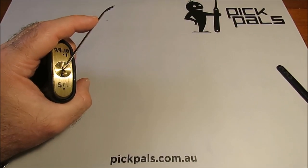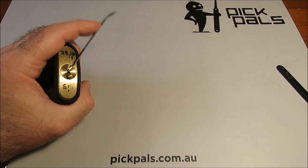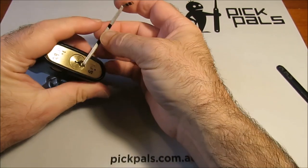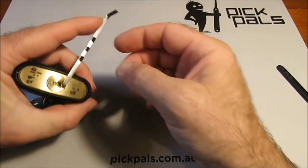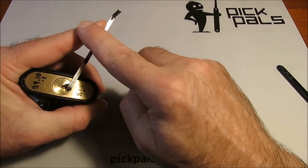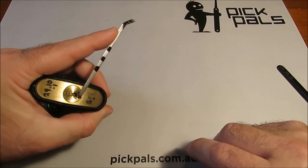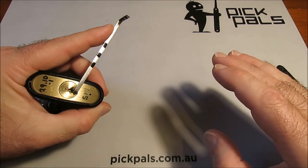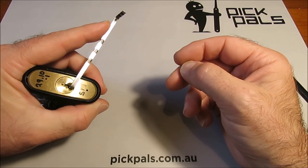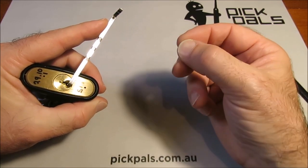If you're using bottom of the keyway tension it's a little bit different — you need to have it in the bottom there somewhere, but again you've got your index finger relatively flat so you're getting a lot of feedback through there as well. So the keys to it, guys: have lots of contact with your skin, as much as you can, and you want to be using your fingertips so that you've got sensation there.